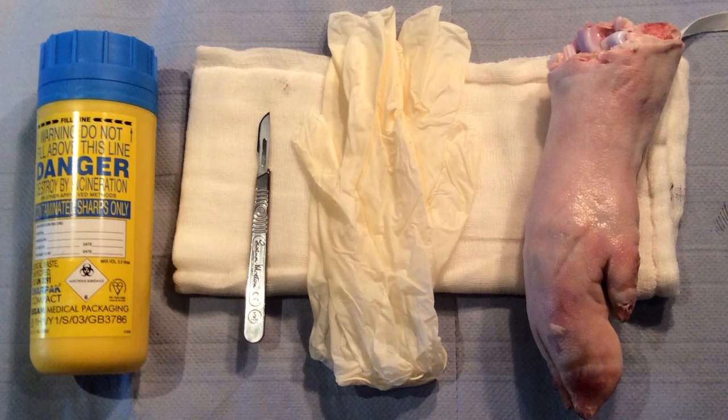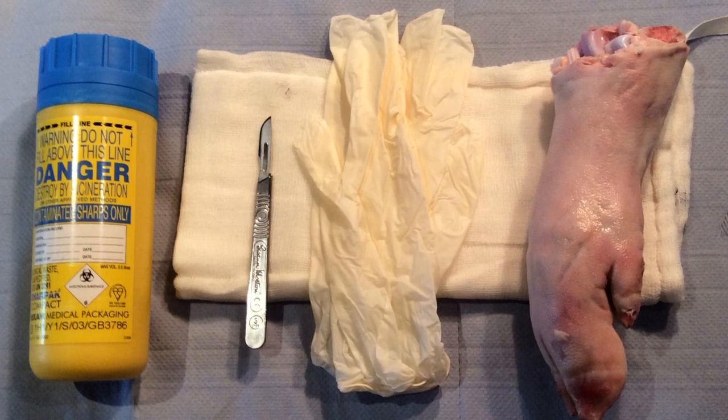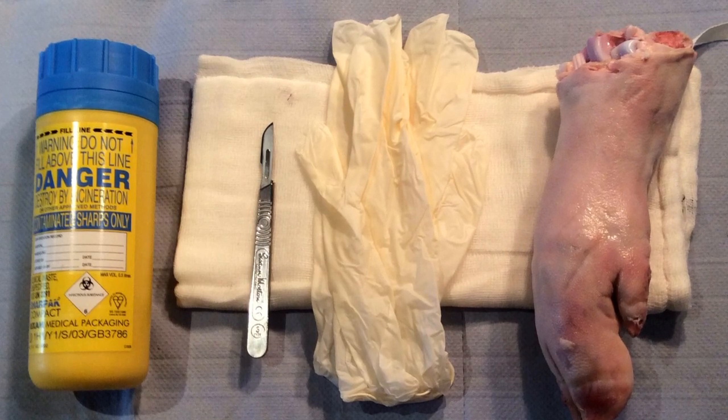To practice this skill, you will need a sharp spin, a loaded scalpel with a 10 blade, some gloves, a pig's trotter, a marker pen or suture material, and be comfortable with a fingertip grip.